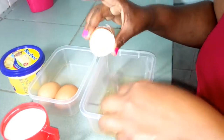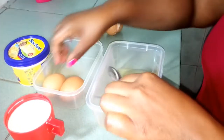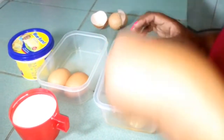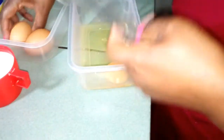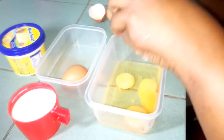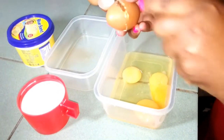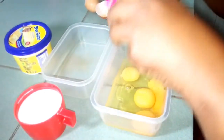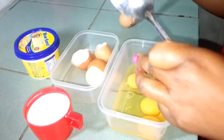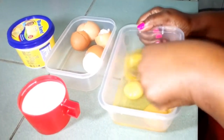The good thing about washing eggs is that even if they drop into the mixture, they are okay. So I'll beat the eggs fast.